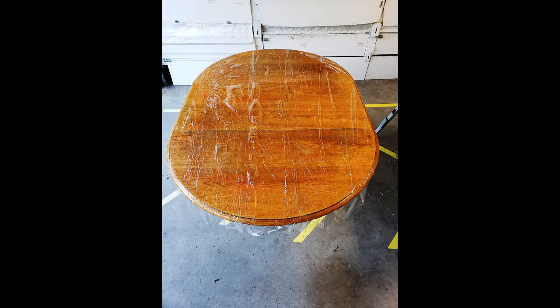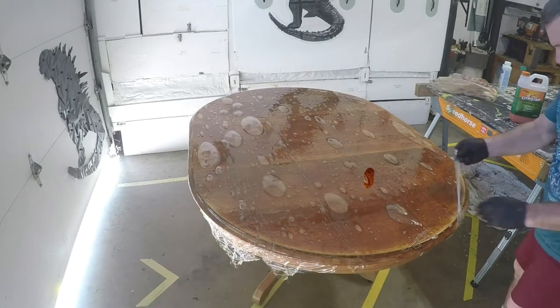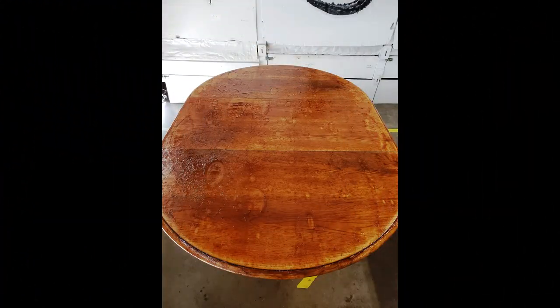Don't make this mistake: don't leave any air bubbles underneath the plastic. If you do, when you come out the next morning, you'll find that when you peel the plastic off, the places where there are air pockets, the stain actually stripped differently. These bubbles will show up in your wood after you pull the stripper off. Don't worry, we can fix this problem just by sanding, but it's easier to avoid creating the problem in the first place.